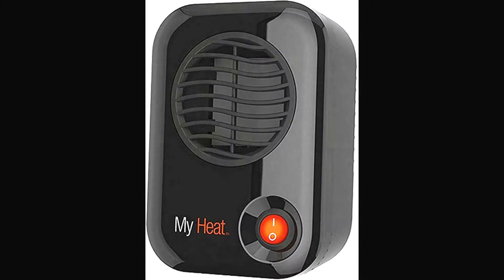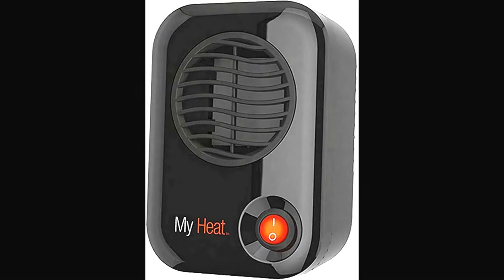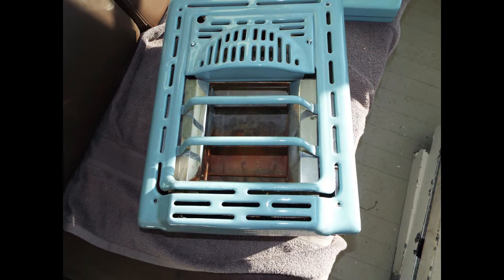We were looking for a heater for the bathroom — something a little better than the Lasko MyHeat, a little 200-watt unit that we'd been using before we started the bathroom rebuild. And on eBay, I stumbled across a 1958 Peerless 7602 gas heater. The nice thing about it was it was color-matched to our American Standard Regency Blue.